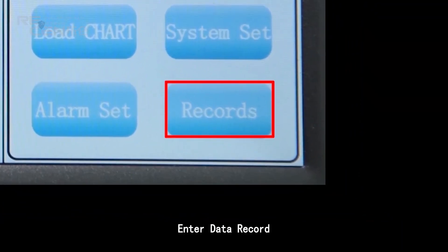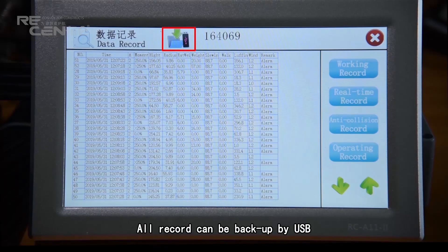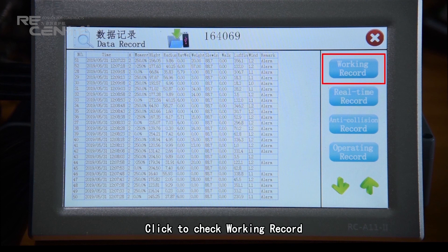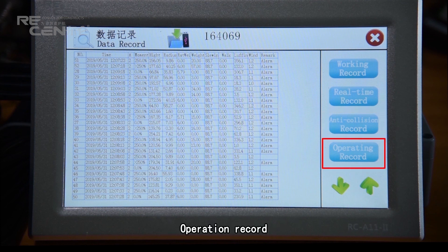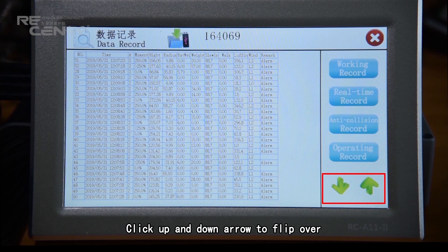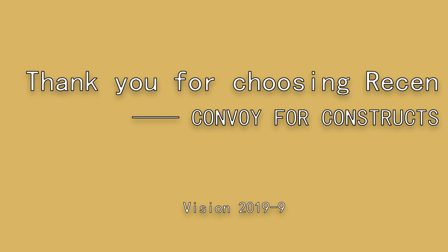Enter data record. All records can be backed up by USB. Click to check working record, real-time record, anti-collision record, and operation record. Click the up and down arrows to flip through records. Thank you for choosing this system.